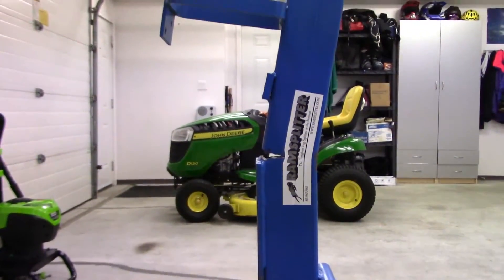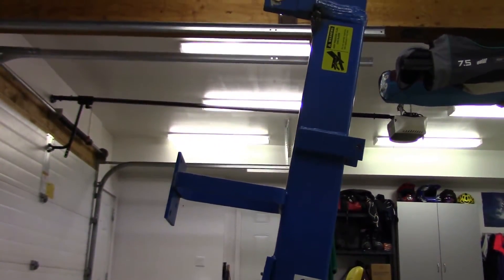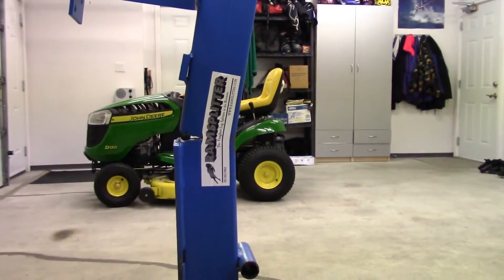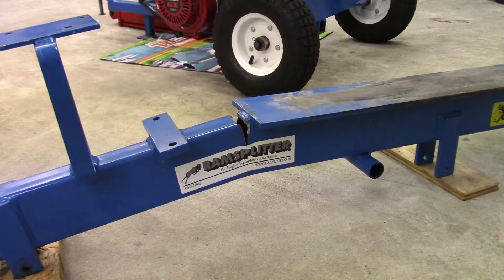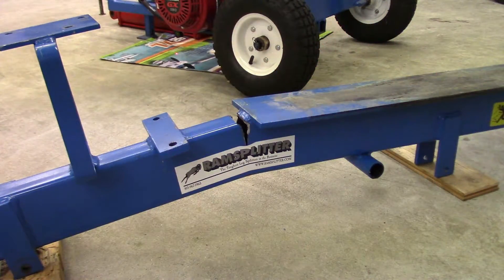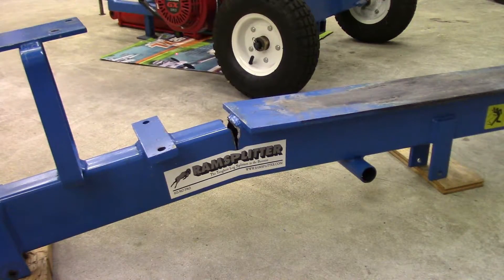I really don't know how I'm gonna straighten this. I gotta think about this one. What do you think? A few love taps with the old six-pounder. Not a chance — hydraulic force broke it. I think hydraulic force is needed to bend it back.